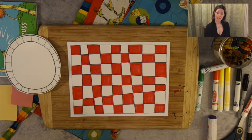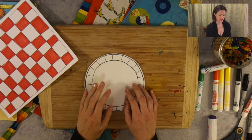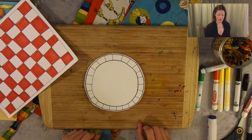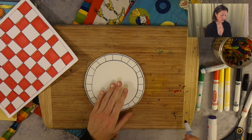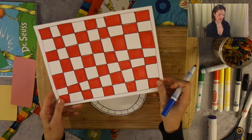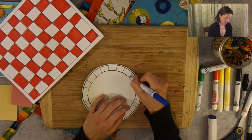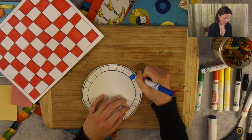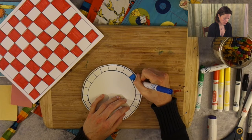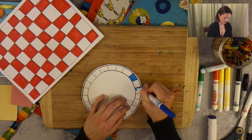Now we're going to move on to our plate. Grab your plate and let's look at what colors we want to use. I'm going to do the same thing that I did on my placemat, going every other square. So let's start down here and just go around — skip one and go to the next one.